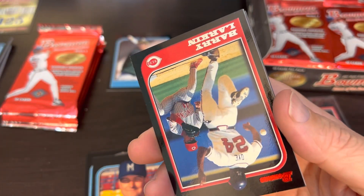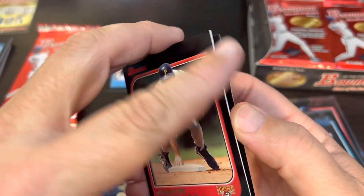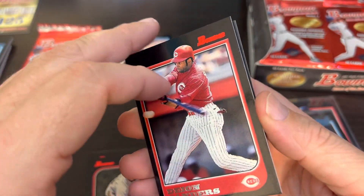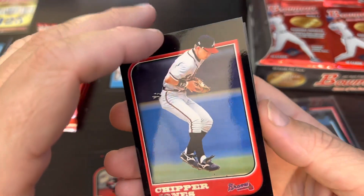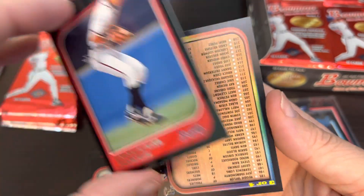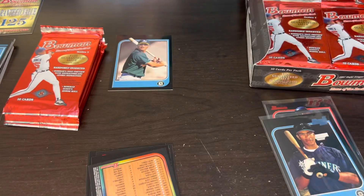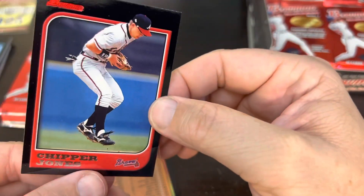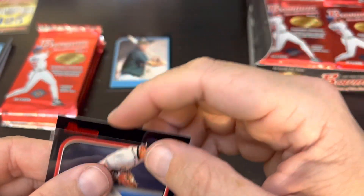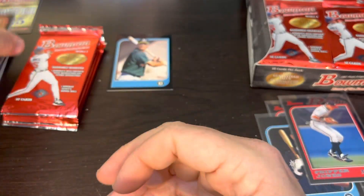No big hits on the international yet. Barry Larkin, Jason Kendall. Primetime Deion Sanders. Chipper Larry Wayne Jones. And there's another checklist. So two of the bigger stars — Chipper Jones and Derek Jeter, along with the Jose Cruz Jr. first Bowman. We're still going to search out for the Beltre.